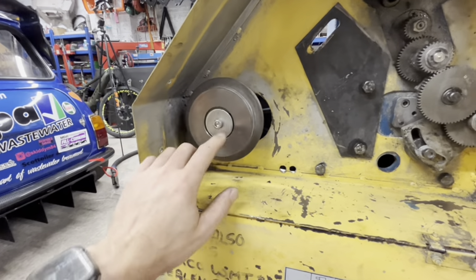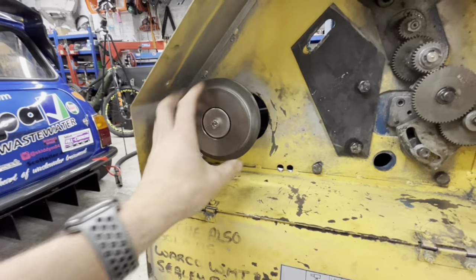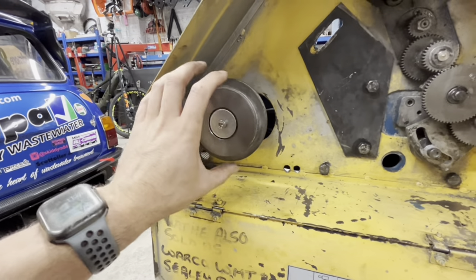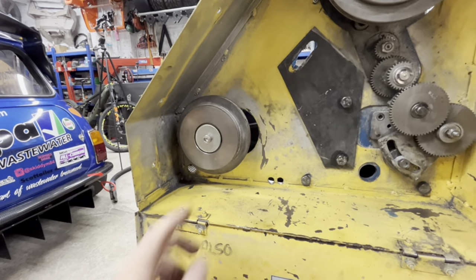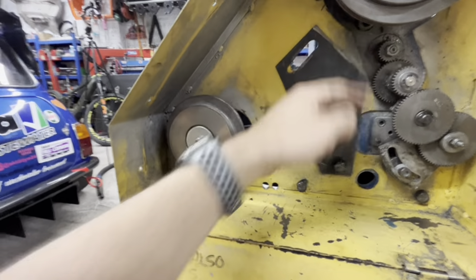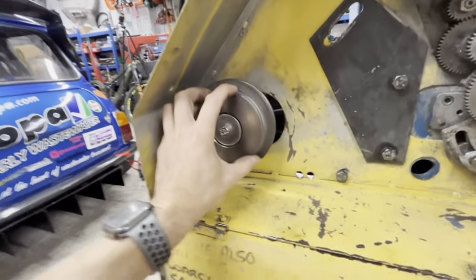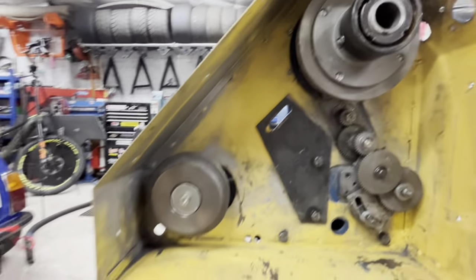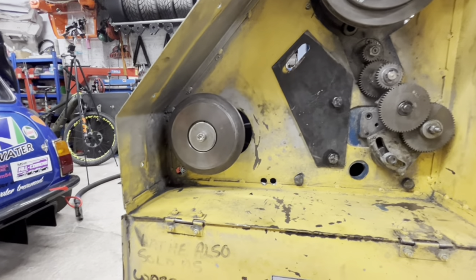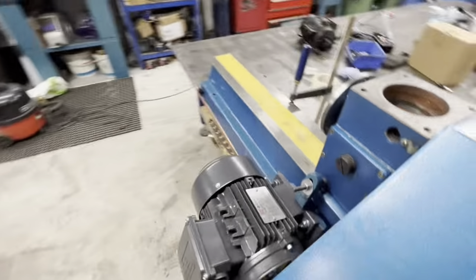My dad was here so I don't really record when he's here — we just crack on with it. The ID was bored out — this is a 24 mil shaft on the motor so we went 10 thou over on that, which is a nice fit. Not a press fit but it's a snug interference fit and she runs perfectly true. We've lined this up, and there's a grub screw that goes down and pushes on the keyway which holds this in place from sliding in and out. All that needs now is a nice big V-belt, which I haven't got — the machine came with two but they were small anyway and I've lost them.